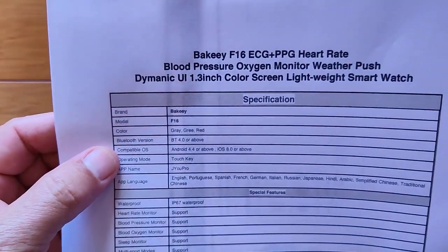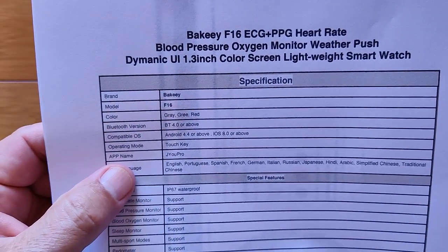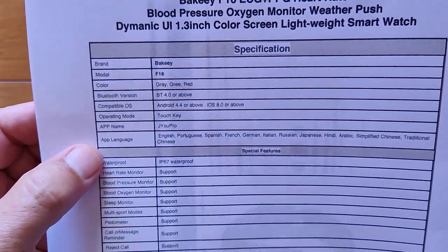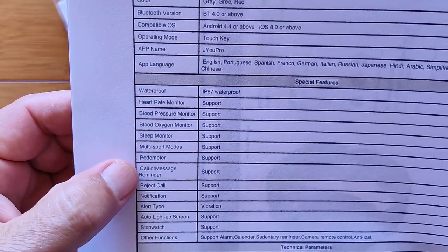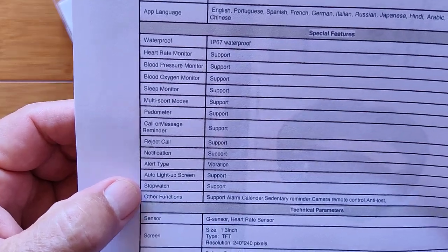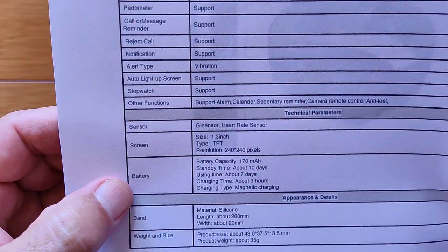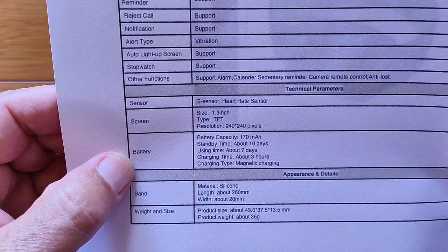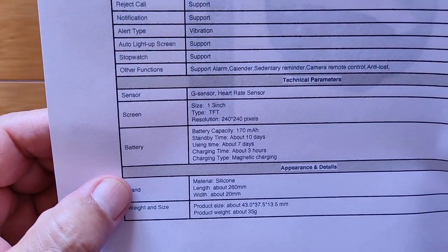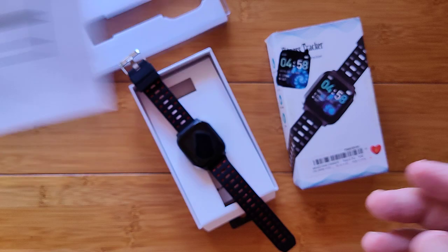This is green pictured here, but I got the one in red that was sent to me. It runs with Bluetooth 4 and higher. JU Pro is the tethering app, and all of these apps are supported. IP67, heart rate, sleep monitoring, pedometer — you can reject calls with it. It has a stopwatch, 1.3-inch TFT 240 by 240 screen, about 170 milliamp-hour battery. Standby time of about 10 days, lasts about a week with about three hours to charge. Removable silicone band and more.